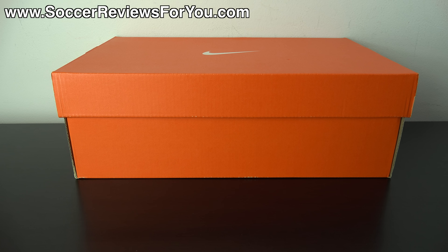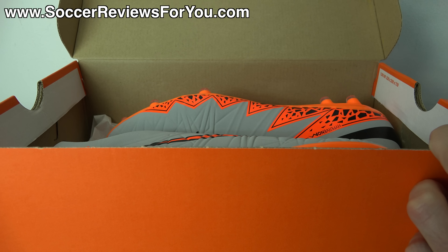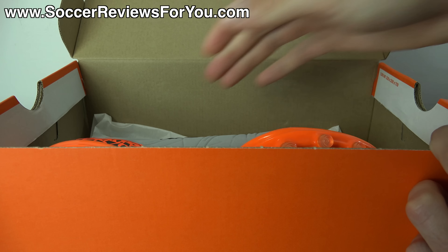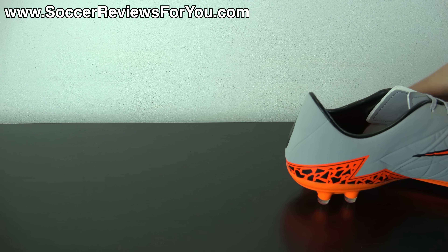Hey guys, Josh from SoccerReviews4U.com bringing you a first look plus on-feet video of the brand new Nike Hypervenom Fatal 2 in the Wolf Grey, Total Orange, and Black colorway. Inside the box, all you get are the shoes themselves — they do not come with any extras. Let me get these out of the box and we'll take a closer look at the standard variation of the Fatal 2 takedown model.